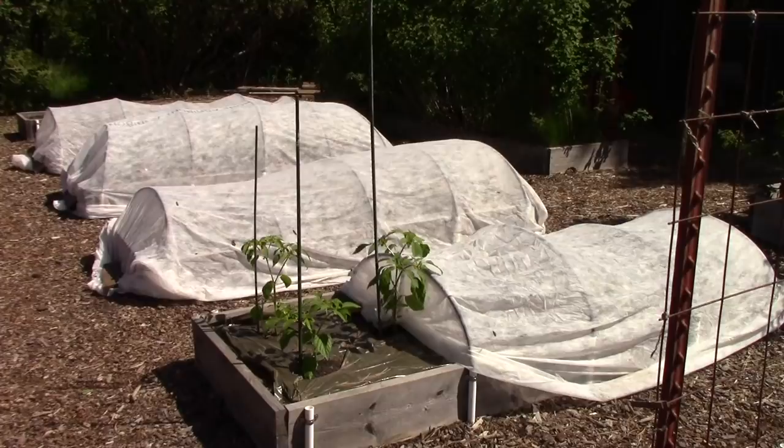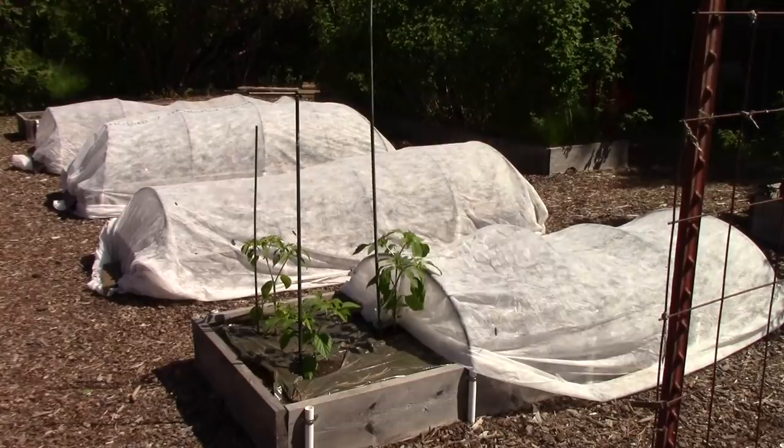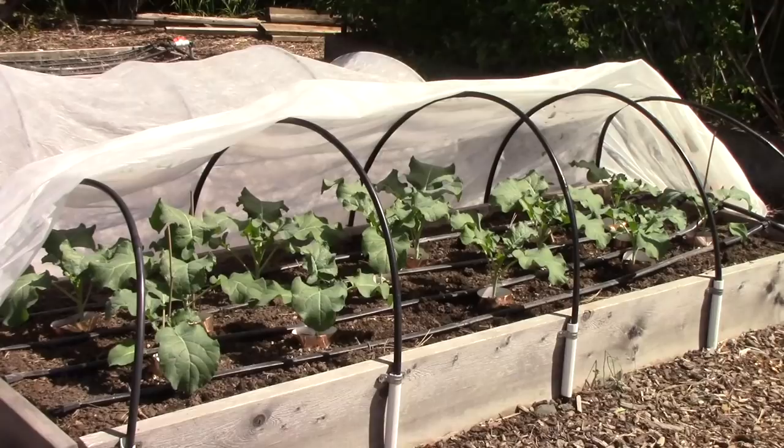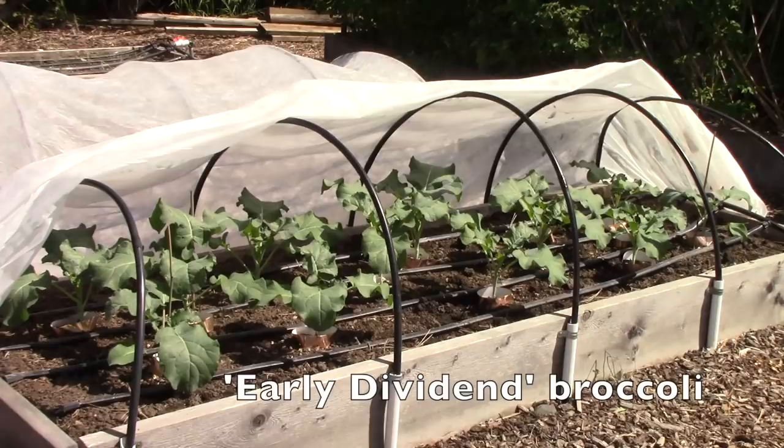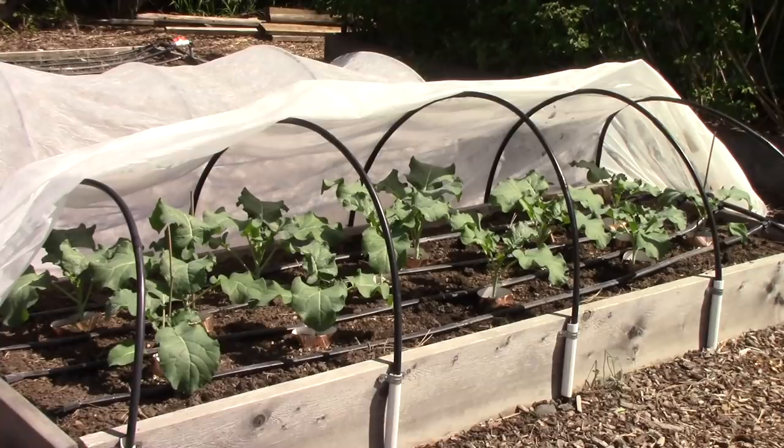The third bed is where I'm growing broccoli — here it is temporarily uncovered. It's the same approach as with the cauliflower. The plants look really pristine, which is awesome. I'm using the floating row cover as a physical barrier to keep both aphids and cabbage butterflies away from the plants. I've had to stake a couple, and there are also those copper rings at the base to keep slugs away.